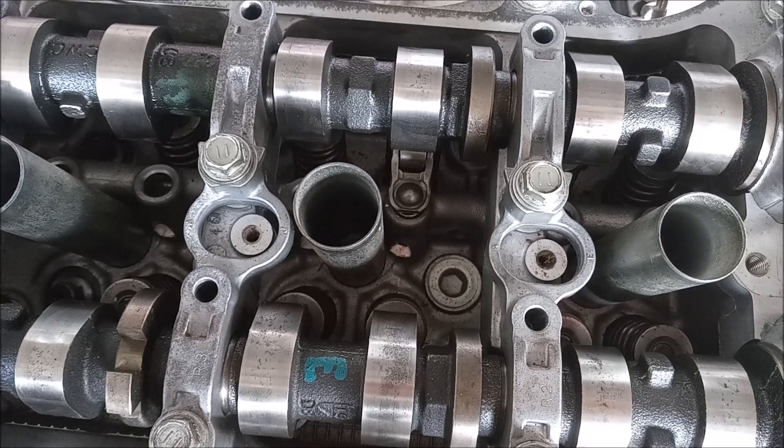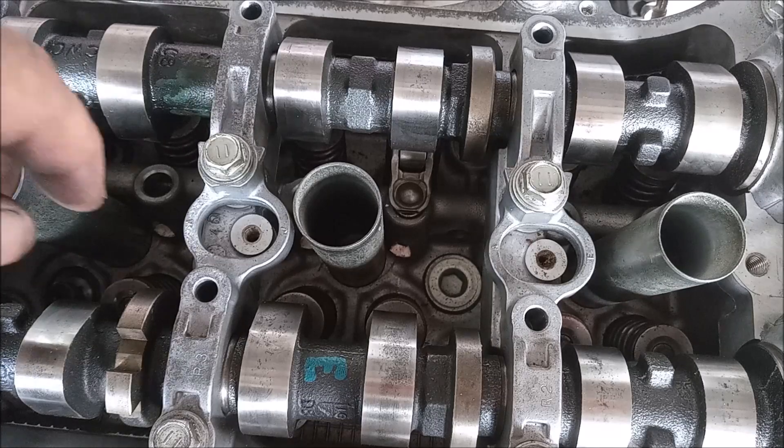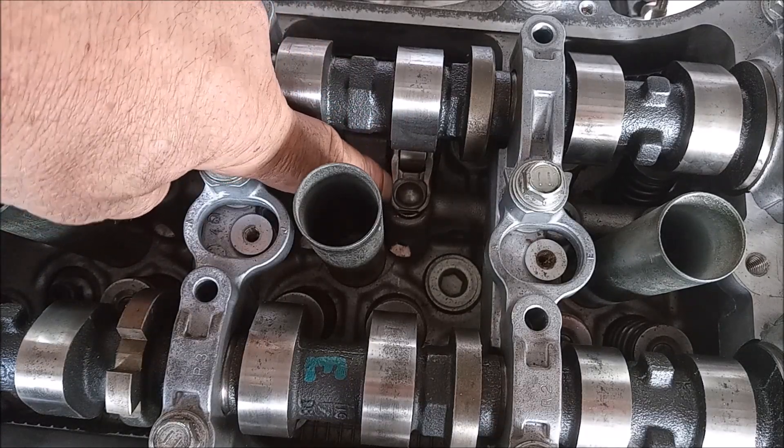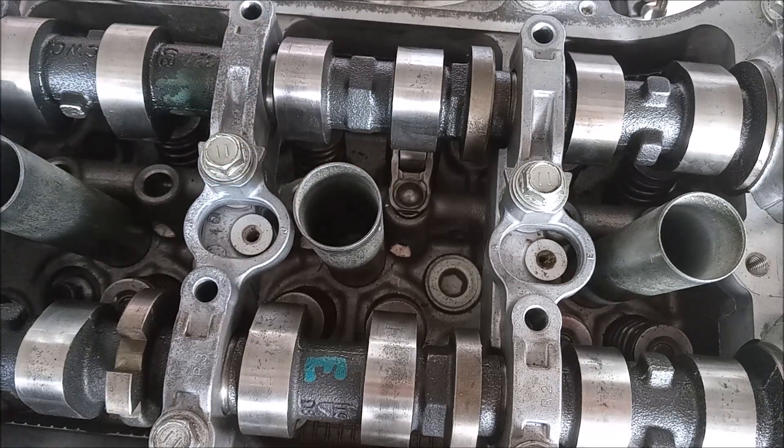We're looking down under the valve cover of this 2G RFE, and right here is a rocker arm. We're going to look at how to remove this rocker arm without taking the camshafts apart.